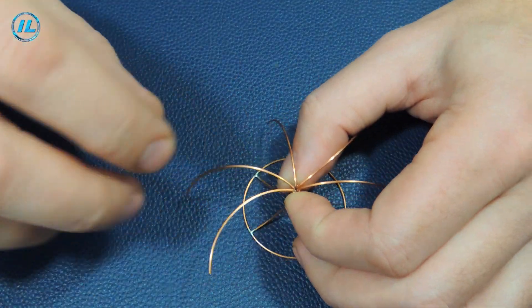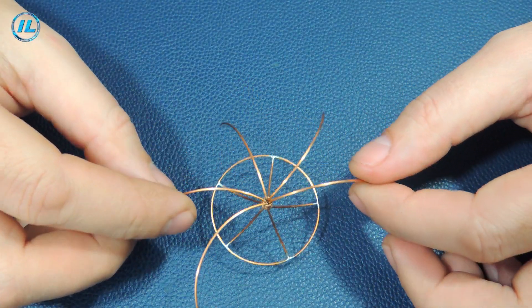To make the base more durable, I connected all its conclusions using a piece of copper wire.